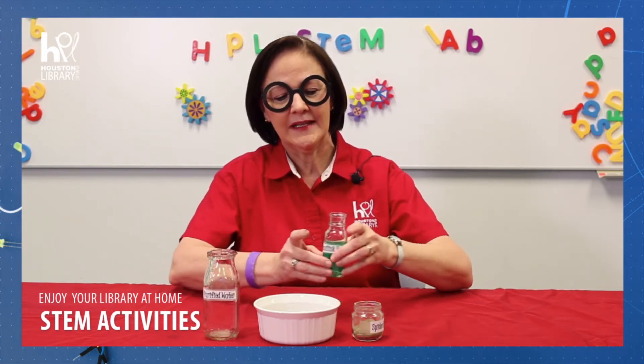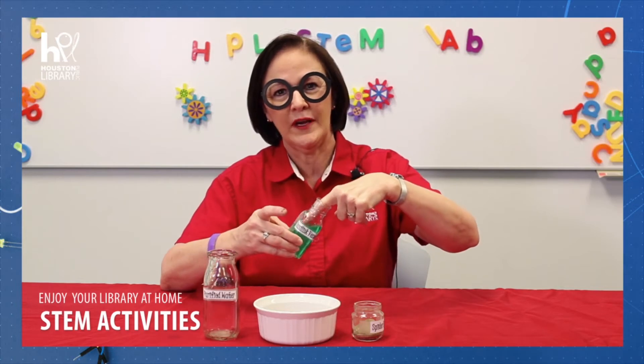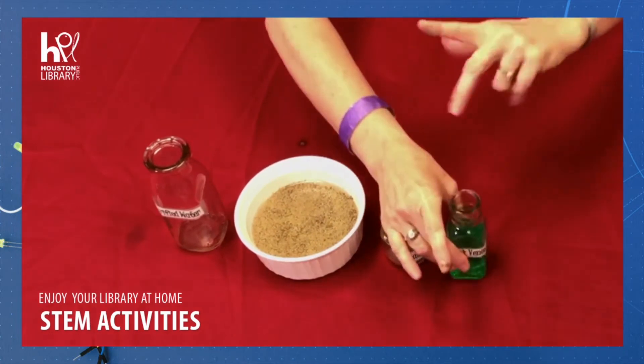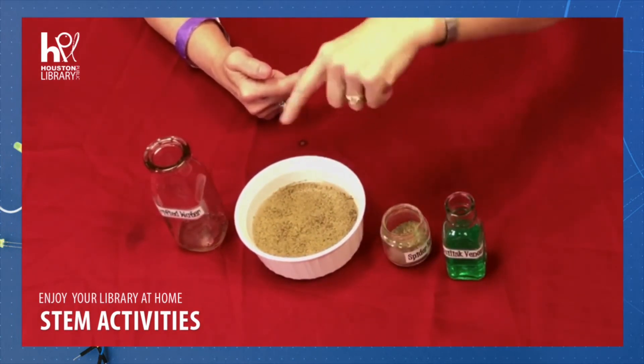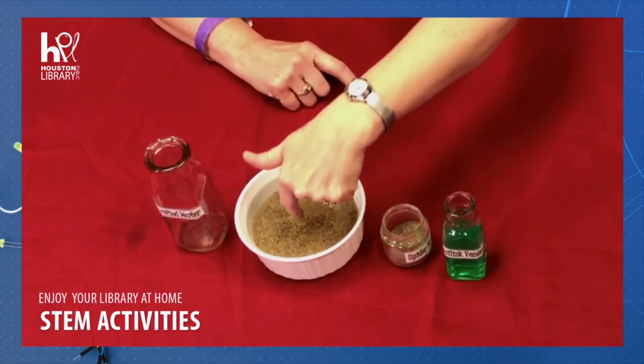Now, take a little bit of basilisk venom and rub it on your finger so that it's lightly coated. Stick your finger in the water again and look how the eggs flee from the venom. Wow!